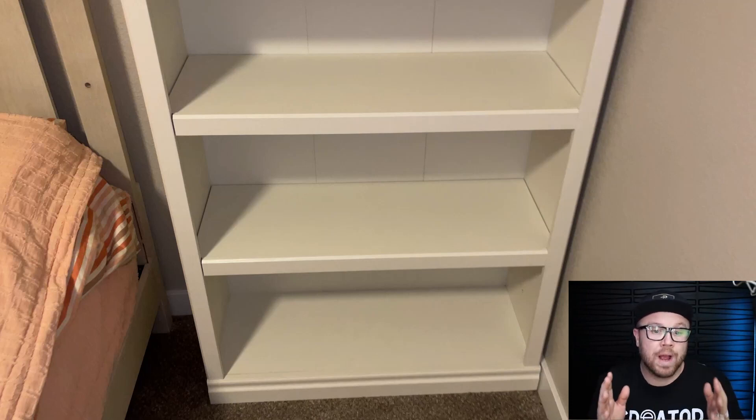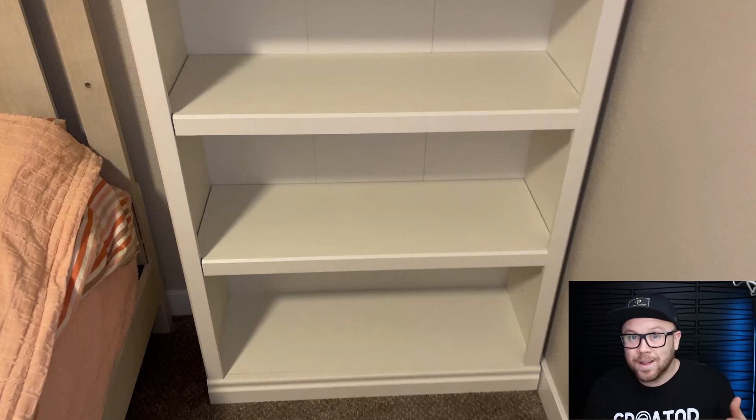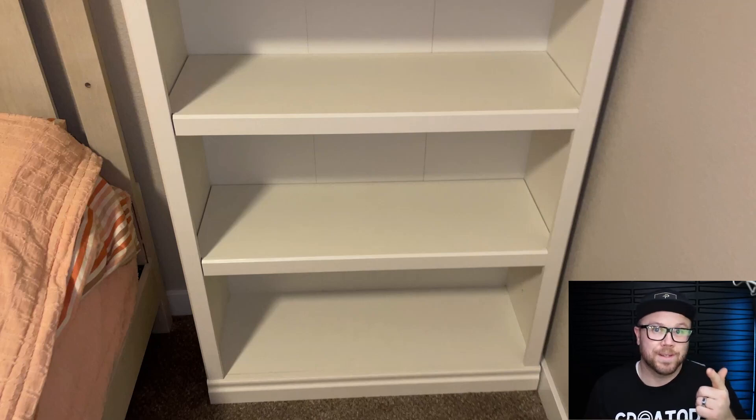So just all around, this was a very good quality bookshelf and I would highly recommend it for anybody looking for a good, nice, creamy white, thick, very sturdy bookshelf — this is the way to go. Hopefully that helps answer some things. I was impressed, and I hope you're just as impressed as I was.